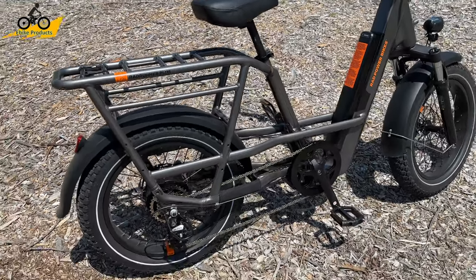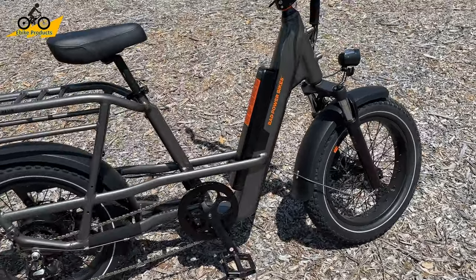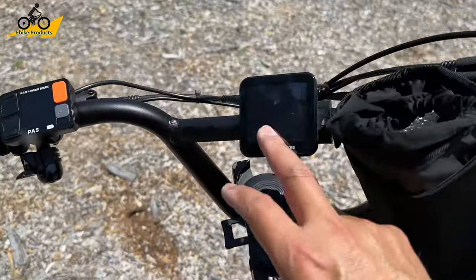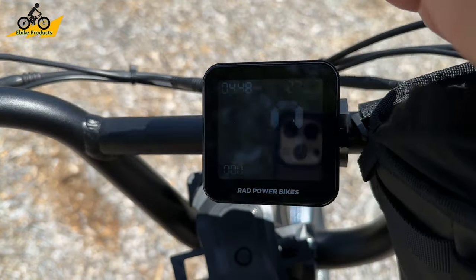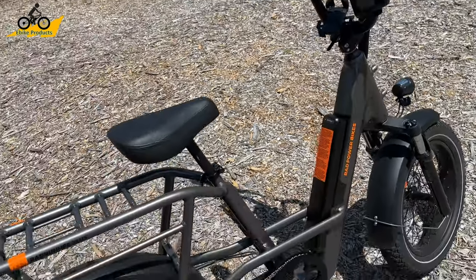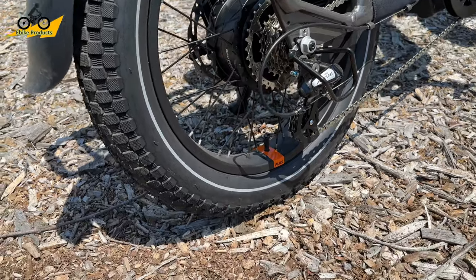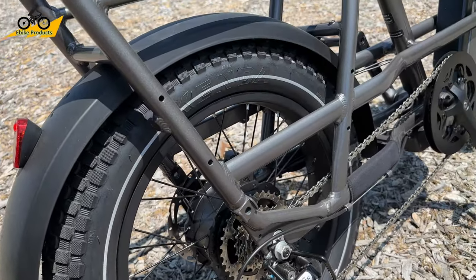Rad, being one of the biggest e-bike companies in the United States, keeps their bikes within the class ratings they're made for. This is a true 750W - it peaks out at 750 watts. Even the speedometer has a little wattage readout that peaks at 750. It's a 750-watt bike with a nominal of about 500W, but the way they have it tuned is so smooth and you feel all the power you're going to want out of a utility bike like this.